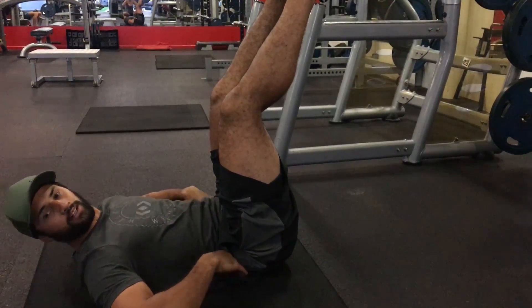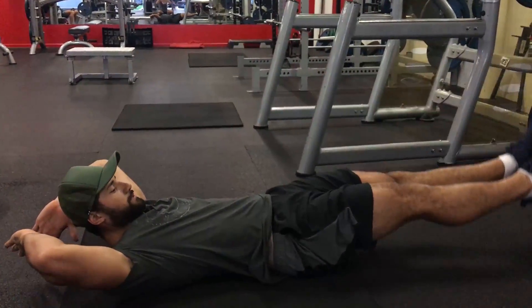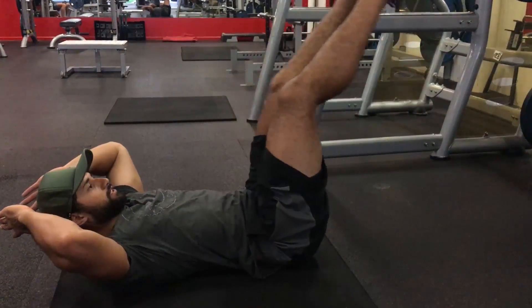Otherwise, if you've got that down and you think you can move on to a more advanced stage, you can lift your hands up here and do the leg raise like so.